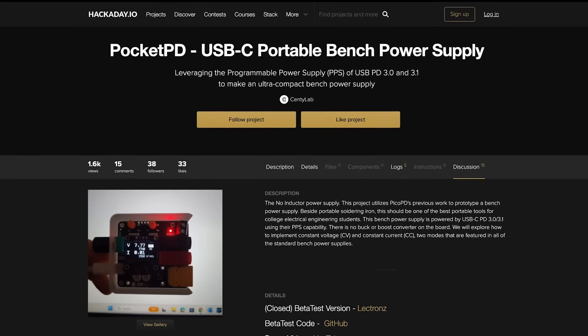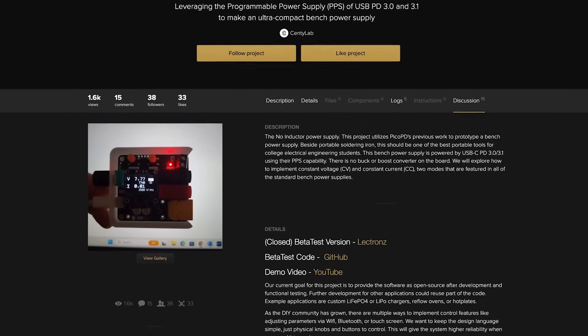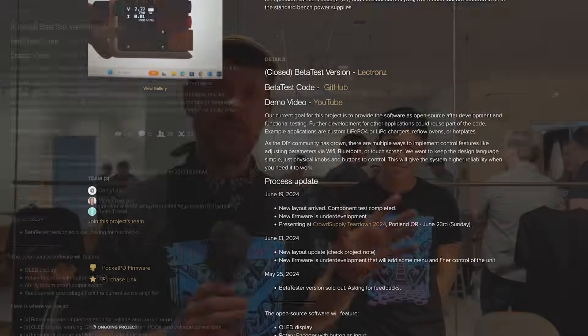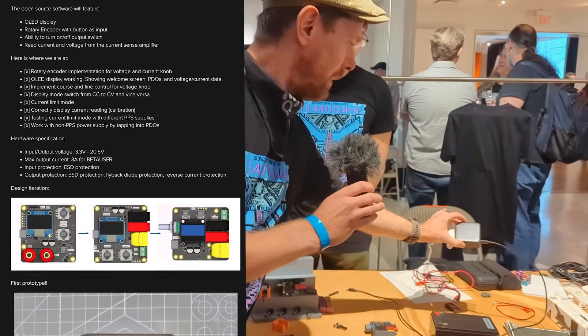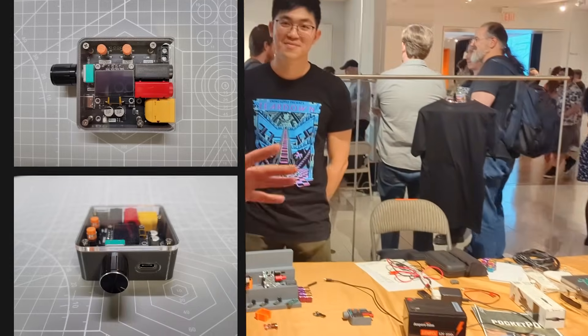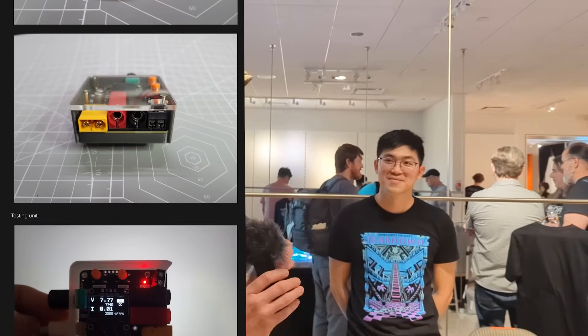If you've worked with power delivery at all, you will know that it can be quite frustrating because in many cases it is very set — you get a set voltage and a set current output depending on the kind of power source you were using. However, Pocket PD will allow you to take a regular power brick — in fact this is the same 100-watt power brick that I use — and get really high-resolution voltage outputs and set current limits.